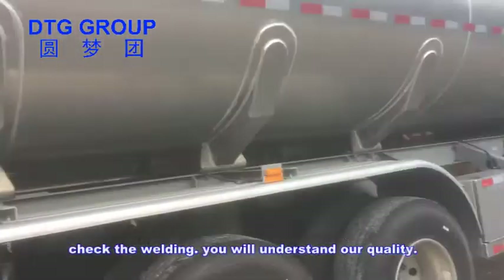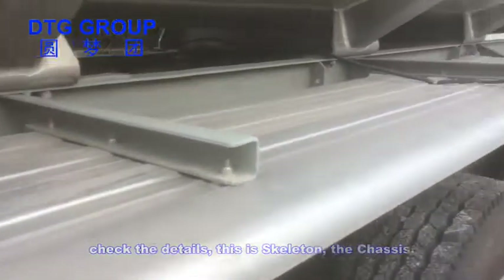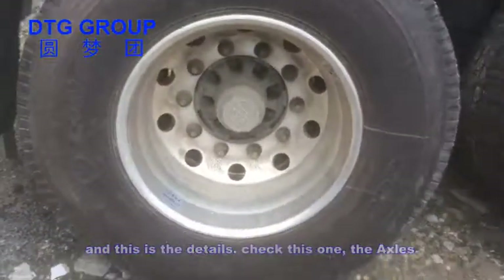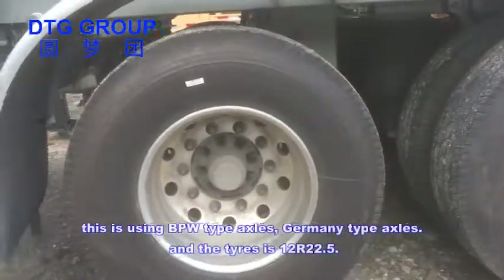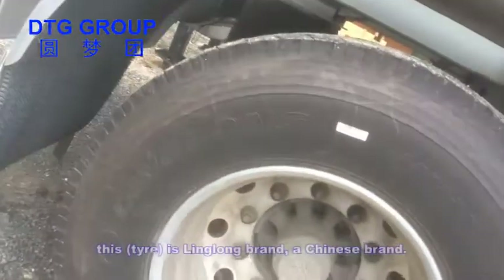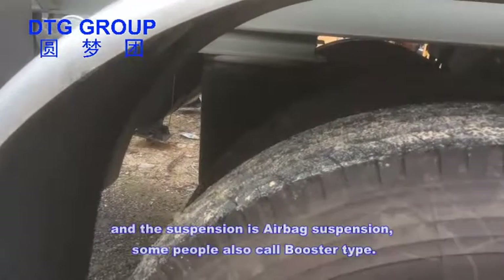This is the skeleton — the chassis details. This axle is using BPW type axle, German type axle. The tires are 12R 22.5, and this is a Nino brand, a Chinese brand.